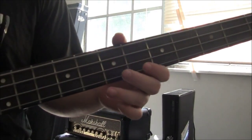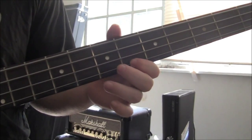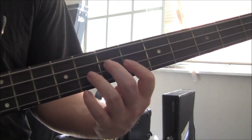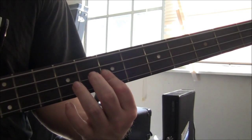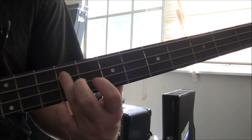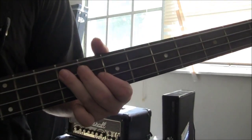Then you're going to play the G string 7, 6, and then go to the D string. Then 7, and then the 9th fret of the A string. Slowly, what we got totally is...